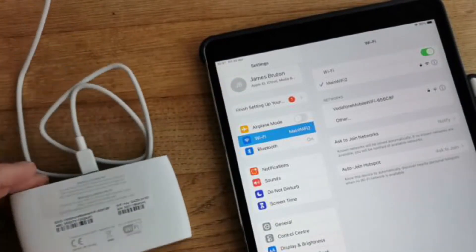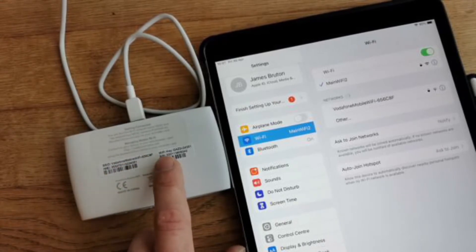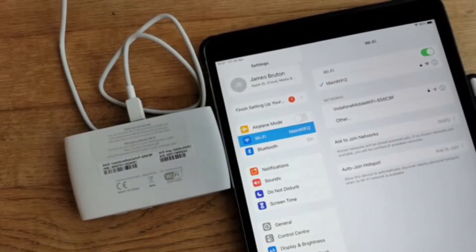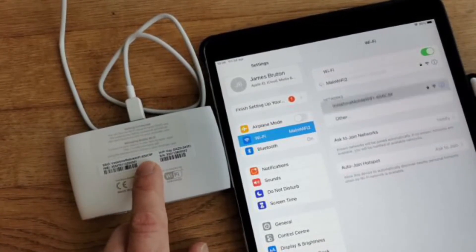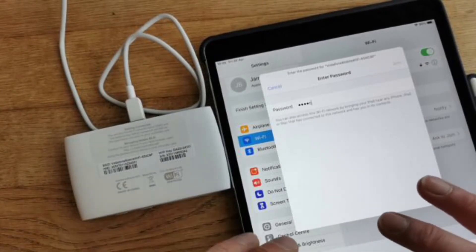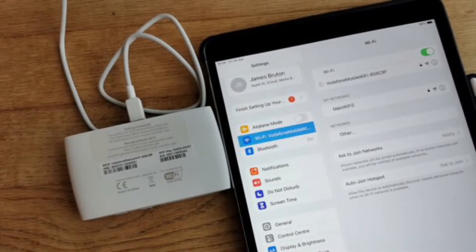If you turn the device over, you'll see what's called the SSID — that's the name of the Wi-Fi you're connecting to — and a Wi-Fi key, which is the password you'll need to type into your device. As an example on an iPad, I've gone to Settings, then Wi-Fi, and I can see 'Vodafone Mobile Wi-Fi 606' — exactly what I've got here. I'll click on that, enter the Wi-Fi key, and we're away.